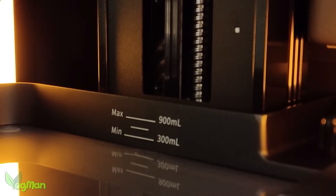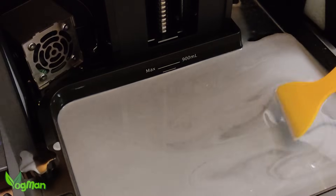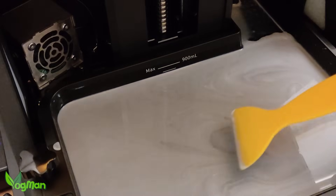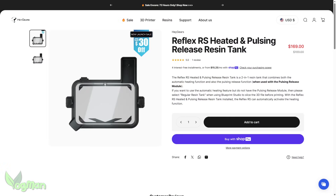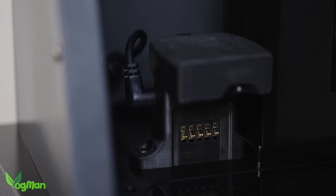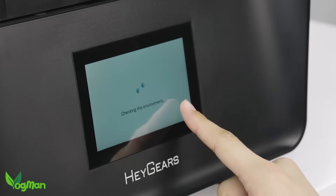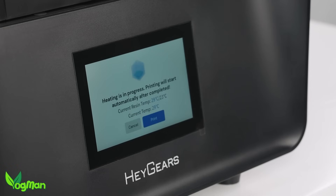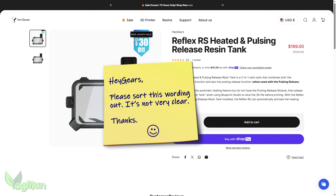When I reviewed the Reflex RS, I mentioned that as it was cold at the time, I really needed to use this Cheeto Systems heater. And my regulars will know I'm probably the longest standing advocate for heaters in resin printers. Now Haguears sell a heated resin tray, but frankly the description is a little confusing. The text seems to suggest that it can't be used without the Pulsing Module, but then again it seems to suggest that it can. Having watched one of the support videos, it does seem that it can work alone. Within the slicer you'll need to select the standard tray, but the printer itself will detect the heating tray and warm the resin through, though it seems to only go to a maximum of 23 degrees Celsius. I definitely feel Haguears need to make the wording on this page a lot clearer.